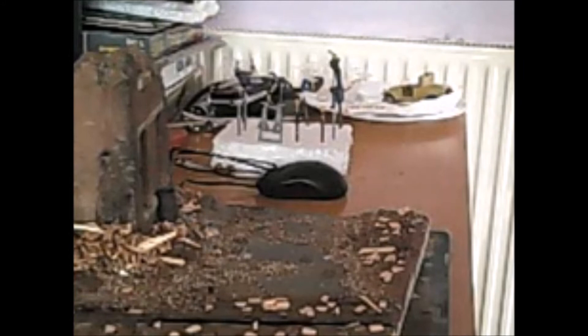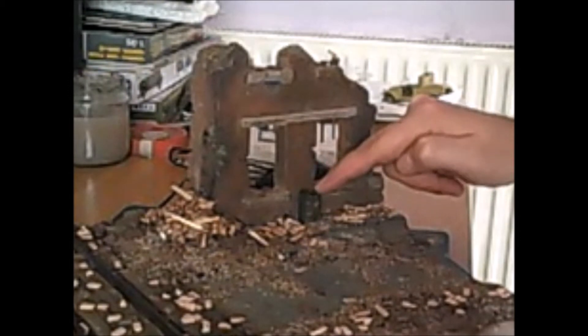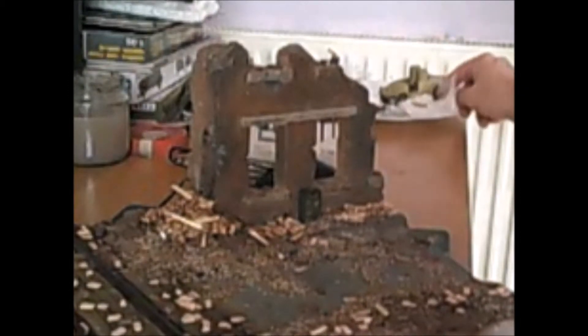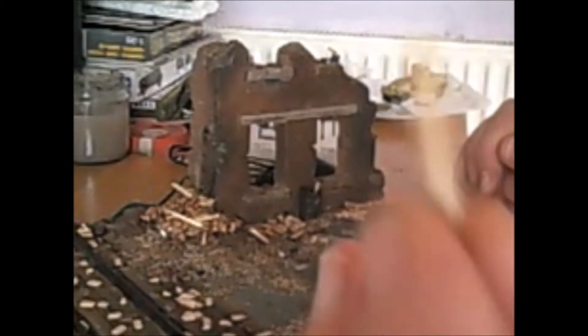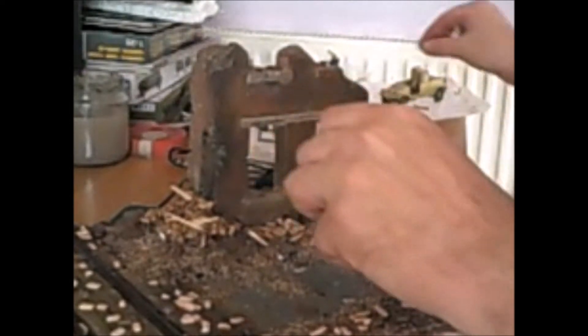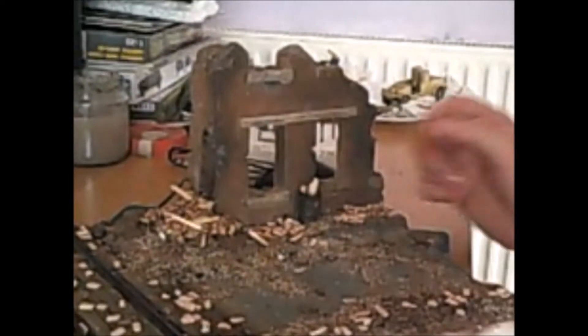All these bricks are going to be painted individually in different colors, so all this is going to get a coat of primer. Oh yeah, forgot this - there's a burnt out barrel here. I'm going to have some old firewood stuck in there, which I've got on a plate over here. You can see it's just old lollipop sticks chopped up roughly. I'll have them all stuck in there, all burnt and scorched - four pieces - so they'll go in there like that.